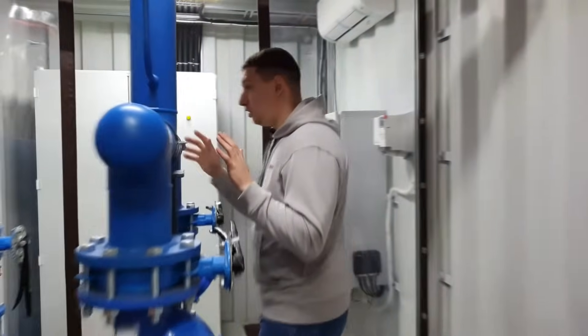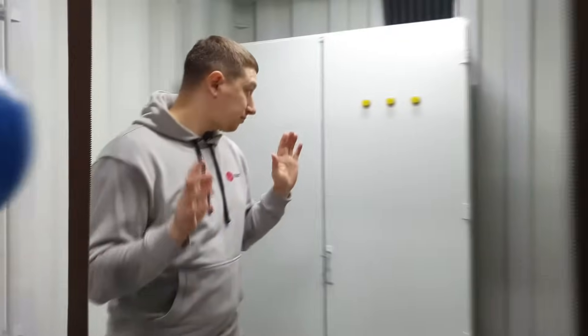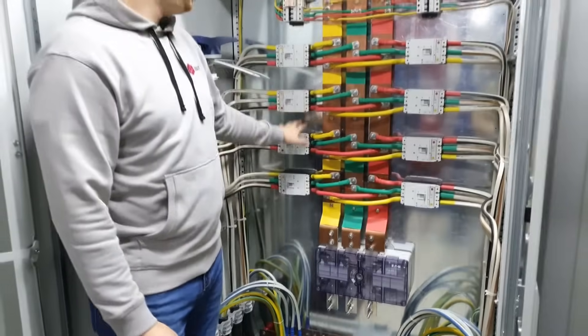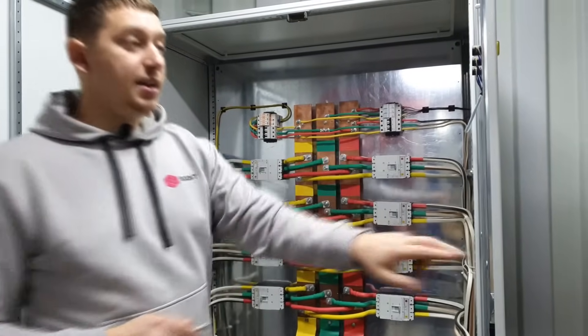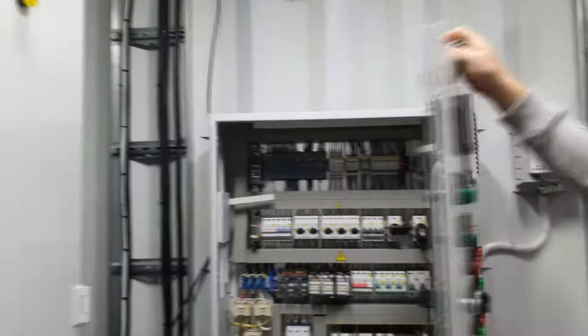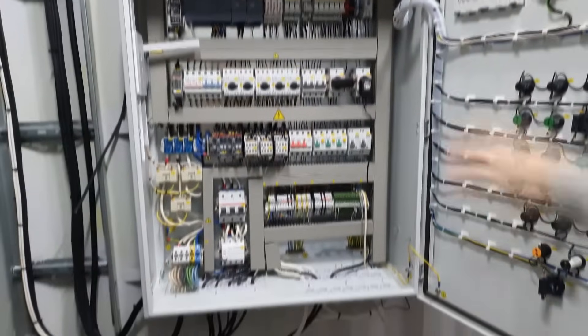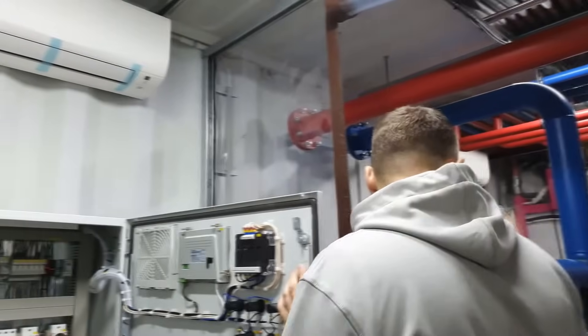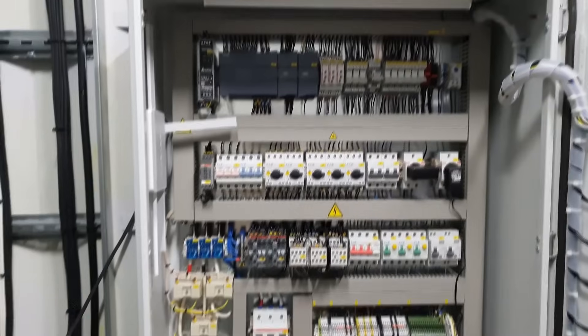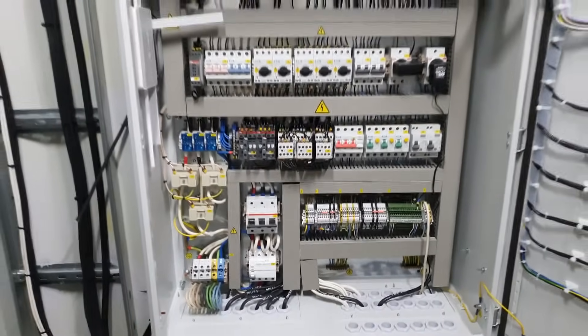From the pumping section, we get into the fourth section of our container, where we have placed the electrical panel and control panel. In the electrical panel, there is an input device and eight circuit breakers for each rack. Power is also provided for the control panel itself. In the control panel, we have located the controller and all the necessary equipment for controlling and monitoring the entire cooling system — including the main circulation pumps, water quality maintenance system, wet cooling tower, control system for the cooling tower fan and irrigation pump, and the conditioning system.